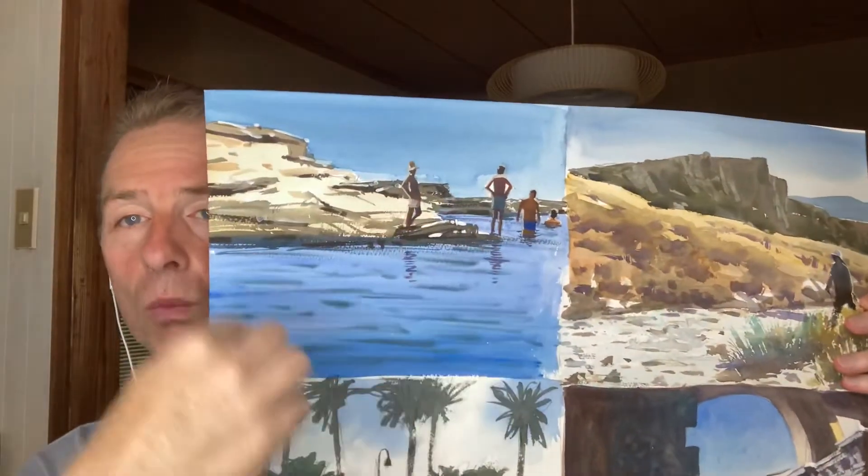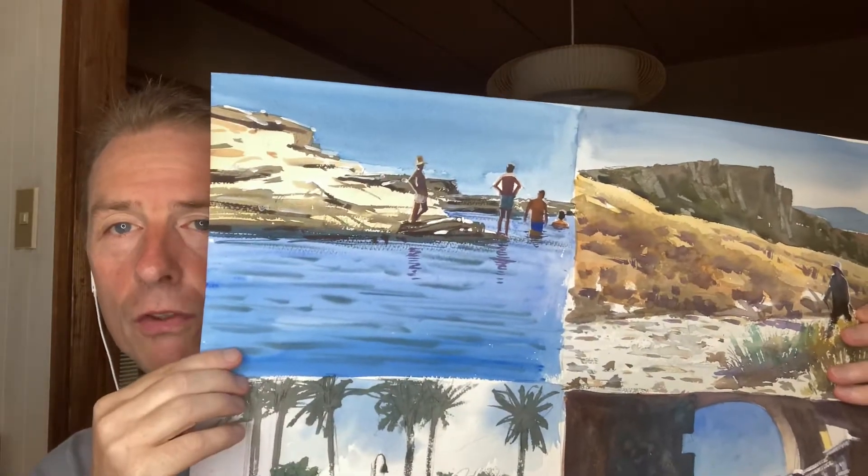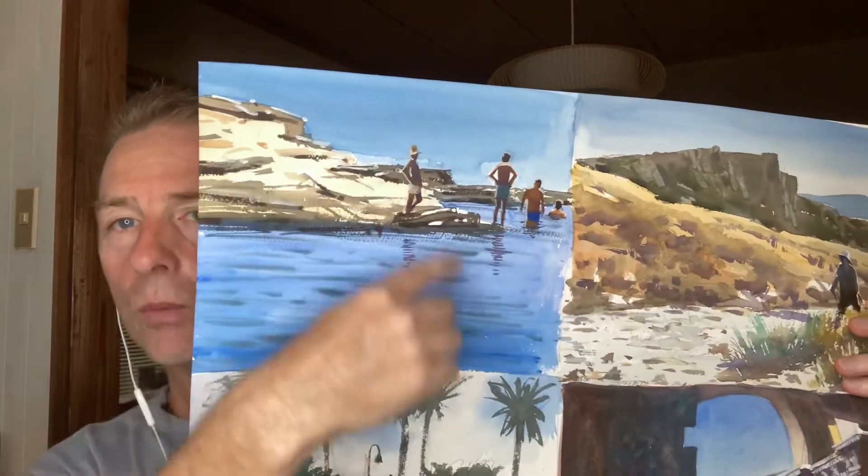The point of this video is I'm talking about drawing and what to do when your drawing is not right. I'm working on this painting here — one of my watercolor sketches of Spain, and I'm painting this one from a photograph.